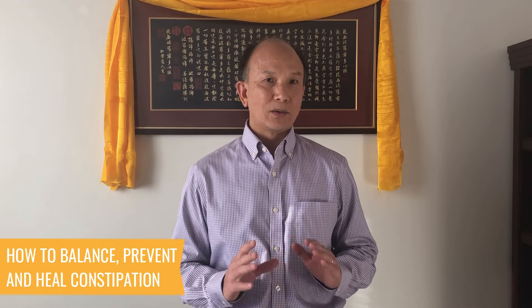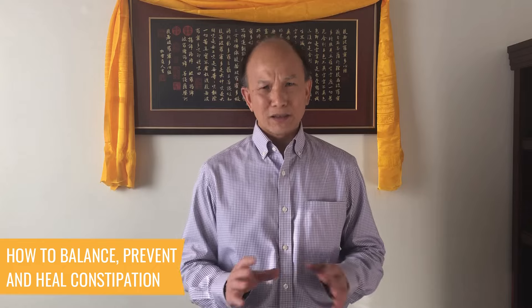Today I'm going to share with you a technique how you can help yourself to balance or heal or prevent constipation. Constipation is not a big thing, but it can be a problem in our life.